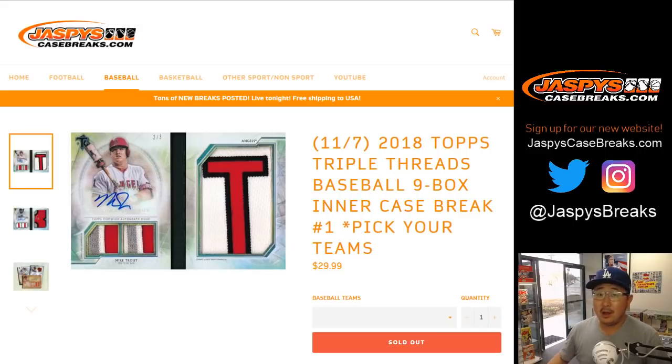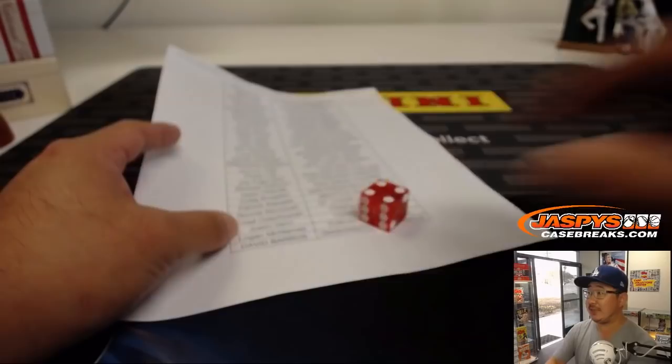Good afternoon, everyone. Happy new release day. We're doing some 2018 Topps Triple Threads Baseball, one of our favorite products every year when it comes out. It's awesome. Nine Box Inner Case, pick your team number one from jazbeescasebreaks.com. A very big thank you to all of these folks for getting to the action on a Wednesday.